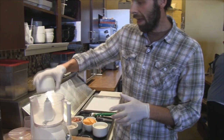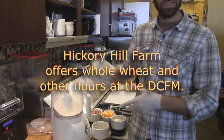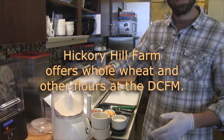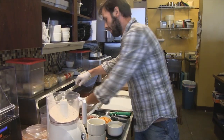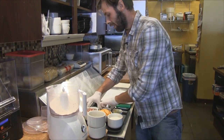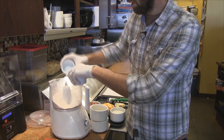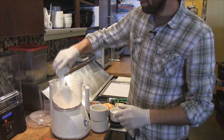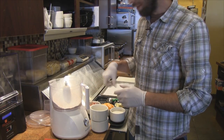I like to do a half white, half whole wheat. Right now we can find some whole wheat flour at the market, which is great. I did a cup of each, so we have two cups of flour total. Then we're going to add two teaspoons of sugar, baking powder, salt, and pepper. All the proportions are in the recipe, of course.